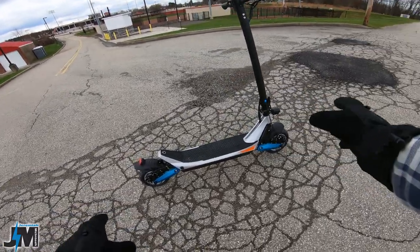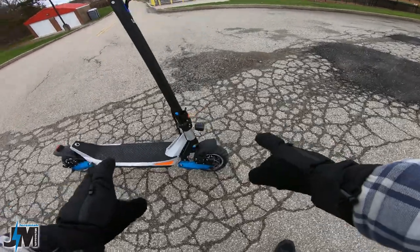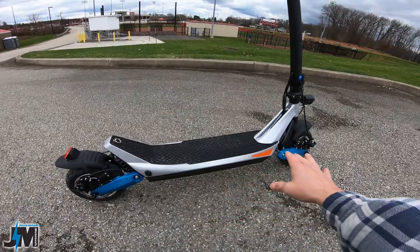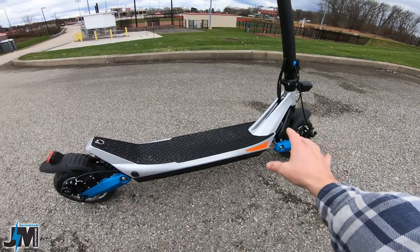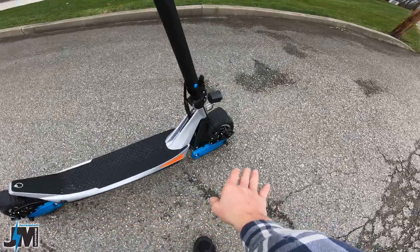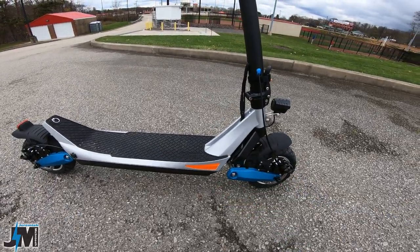If it was me, I would opt for the 9-inch tubeless tires. The main reason being it doesn't have that sharp edge, and when you're cornering, it doesn't seem like it wants to throw you. I think part of the reason why it's a little bit smoother is because the C-style suspension and swing arm are longer to accommodate the bigger tires, and I think that plays a good part in why the suspension seems smoother on this ride than the original.